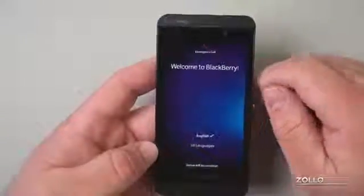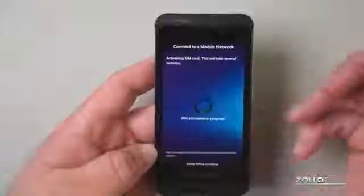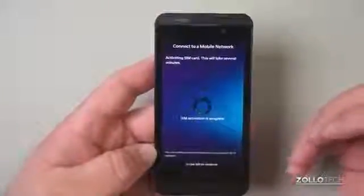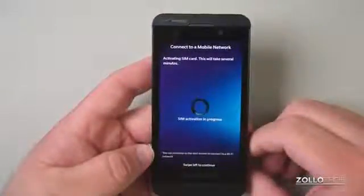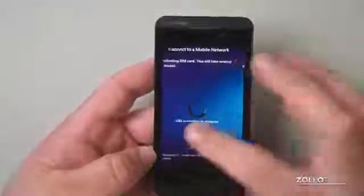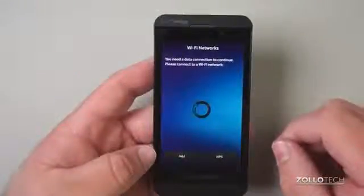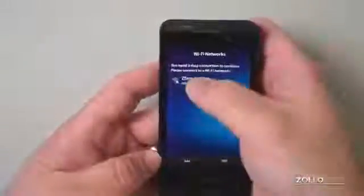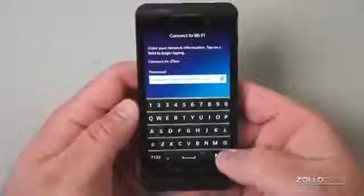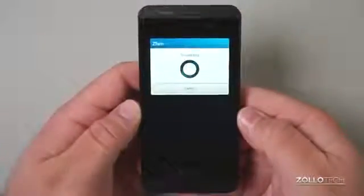Welcome to BlackBerry — swipe left to continue. It's going to activate the SIM card. I've never gone through this setup before, so this should be pretty interesting. It says you need a data connection, so please connect to a Wi-Fi network. There's my network — connecting to my home network. So far the screen is nice and bright.